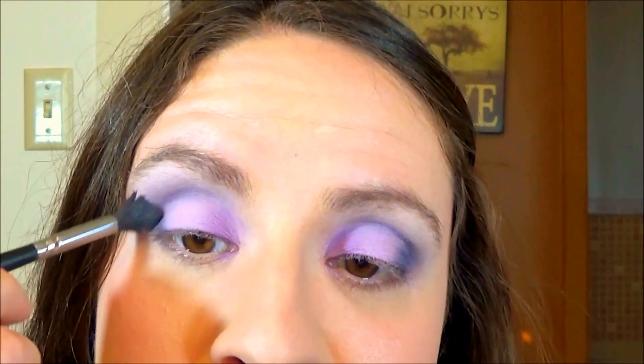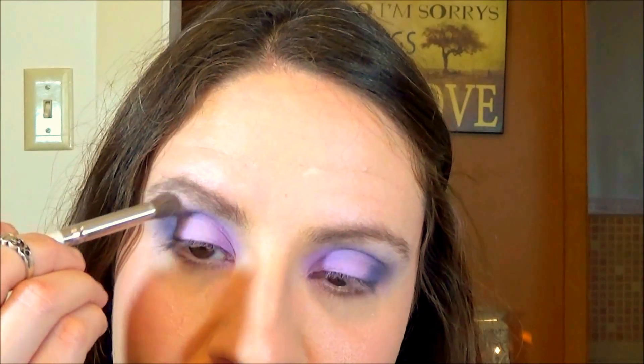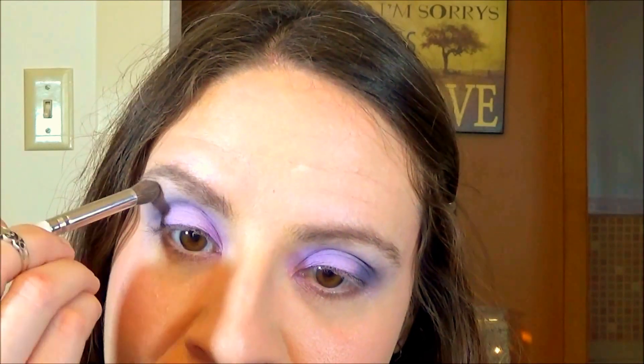While I'm using all matte shades today, you could easily add a shimmer or satin finish. I'm using Wet and Wild's Creme Brulee — it's a matte vanilla highlight — under my eyebrow and also to fade the edges of that crease color.